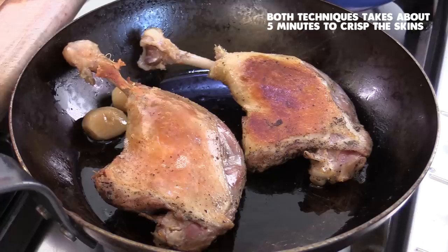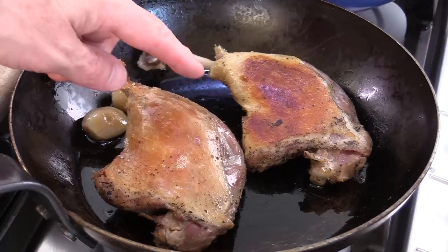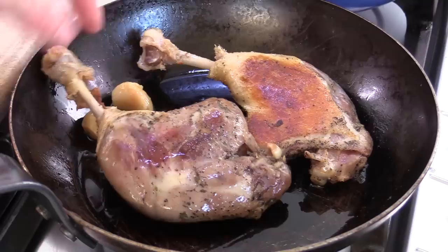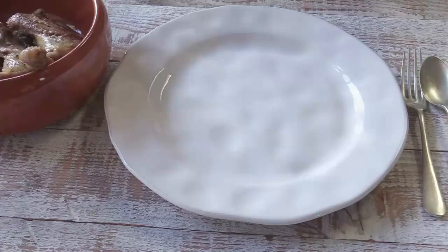Here are both versions: the broiler version and the pan-fried version. The result is pretty much the same. What I can say is that much more duck fat came out under the broiler — it was really bubbling away — while pan-frying seemed to just dry up the skin. In terms of the meat inside, the result should be the same either way. Let's plate this up.